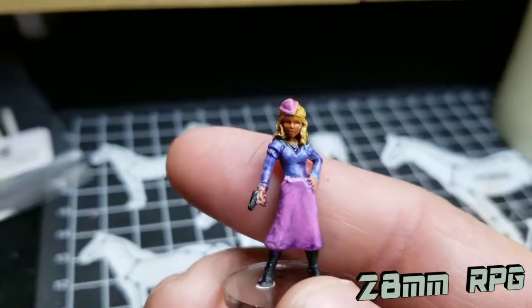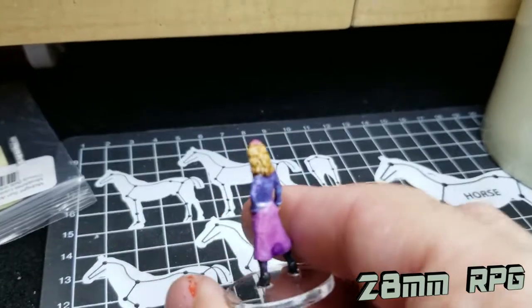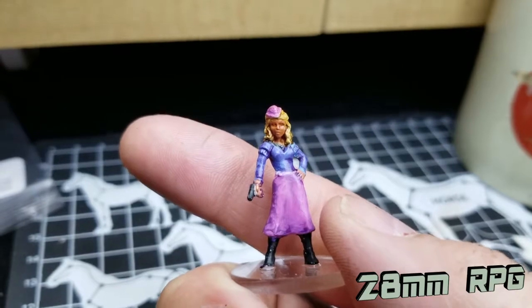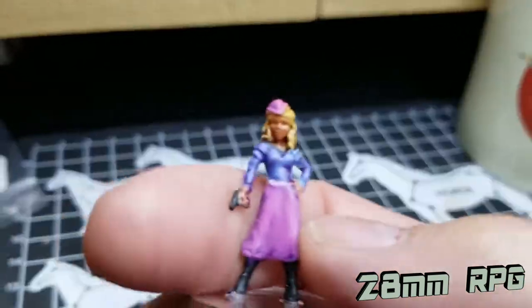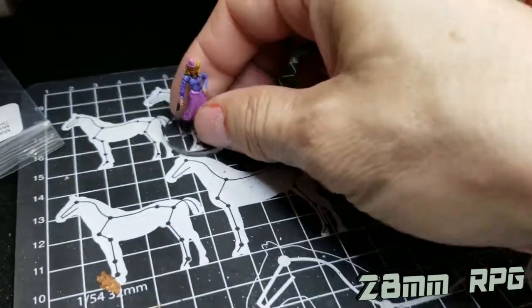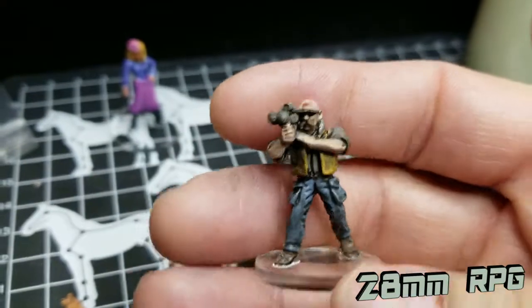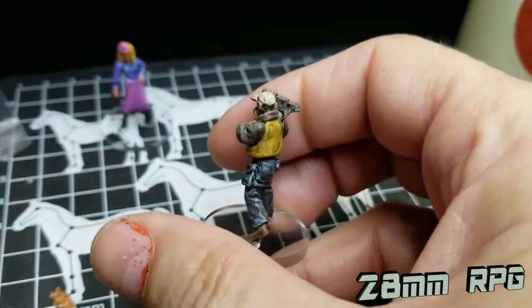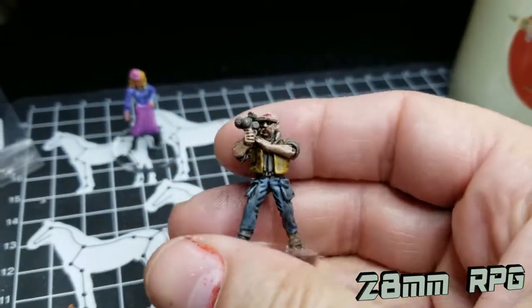There we go. Didn't like the pooling in the back — got to fix that. But this one being a character from probably the 1800s era. This is a metal miniature.